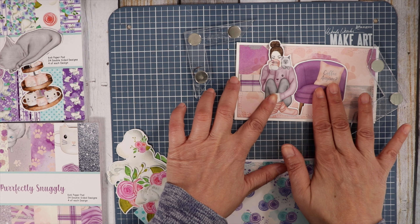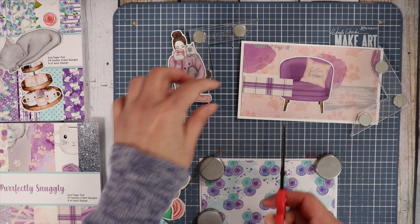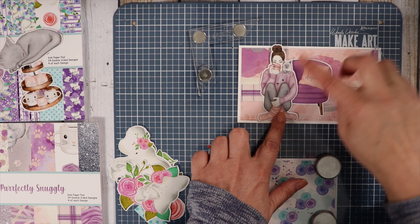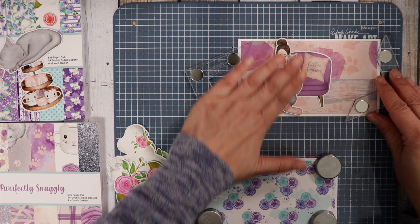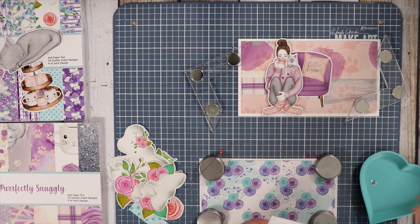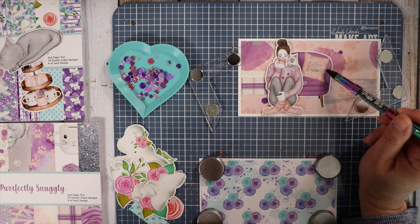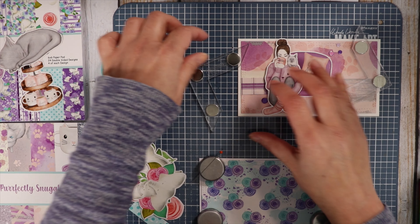I'm going to put the couch down flat and then pop up the girl right there. I have some purple — this calls for confetti in the 'Bring on the Bokeh' purple — and I'm just going to sprinkle some of that on this card. Okay, so that finishes that card.